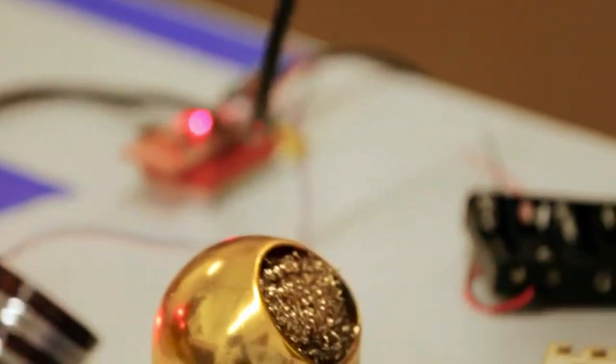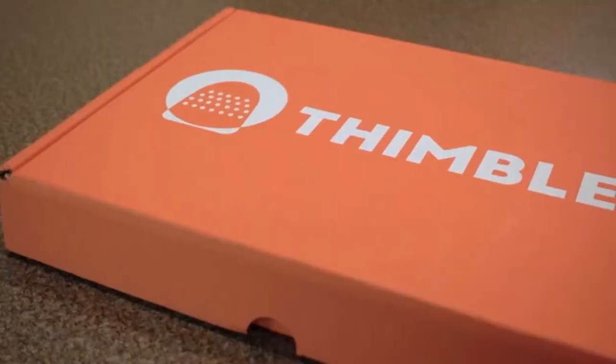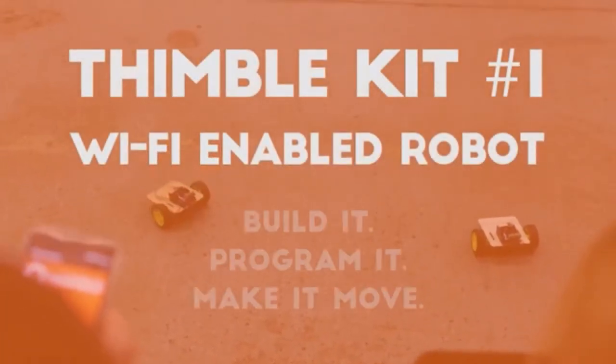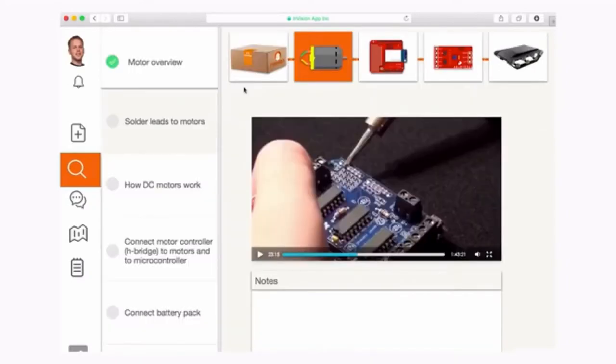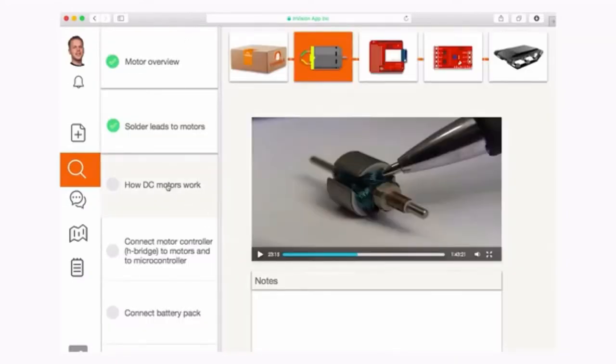Thimble is a monthly subscription service that delivers an orange box to your doorstep. Each box contains components and instructions to build a specific kind of device — a fun toy, or something useful.